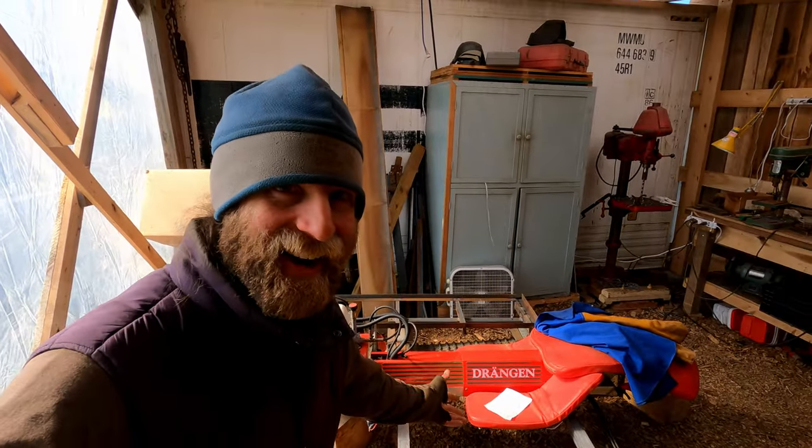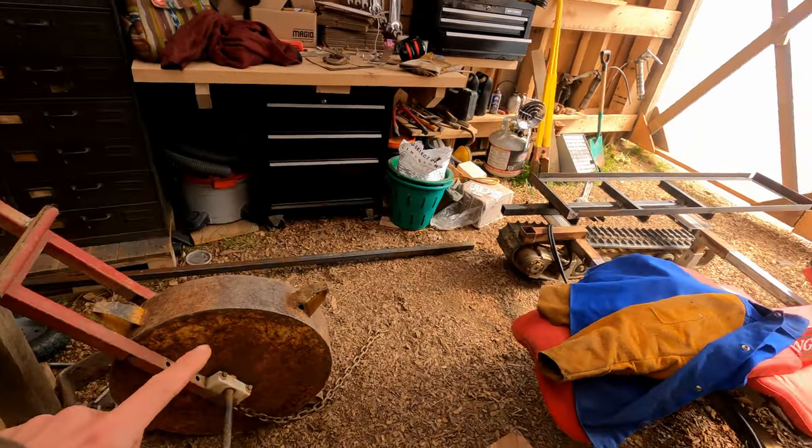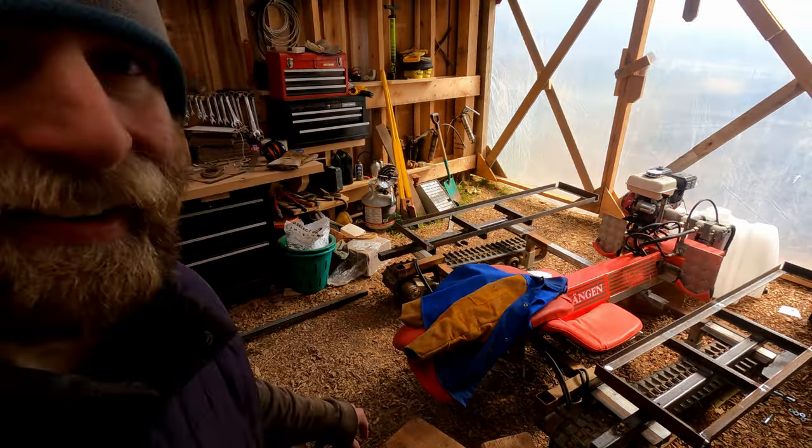I'm really excited to get this thing done and out of the shop in time to plant cabbage with it later this week. I've just got to figure out how to get this transplanter wheel attached in front of the machine, and then I can take it out for a spin.